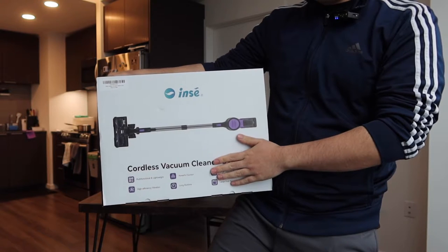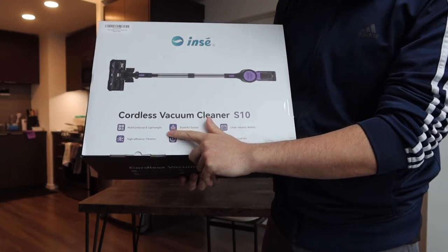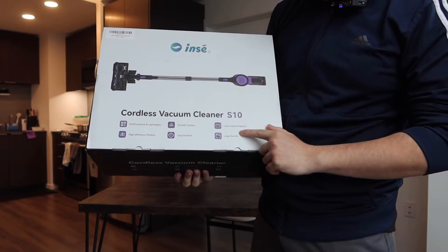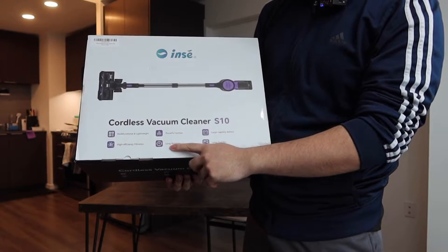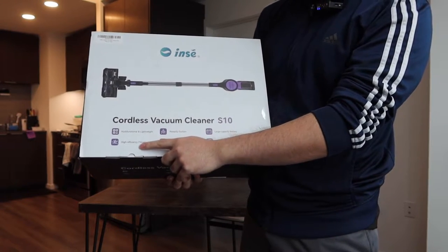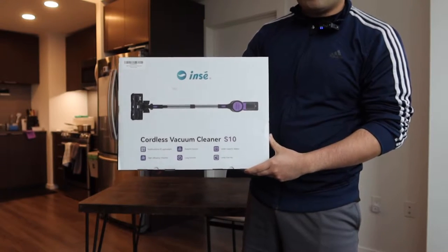Right here on the bottom they do provide some specs and features about the product. They mention how it is multi-functional, it is lightweight, it has super powerful suction, a large capacity battery, a large dustbin, a long battery life, and a high efficiency filtration system. This is basically what the package looks like when you get it.